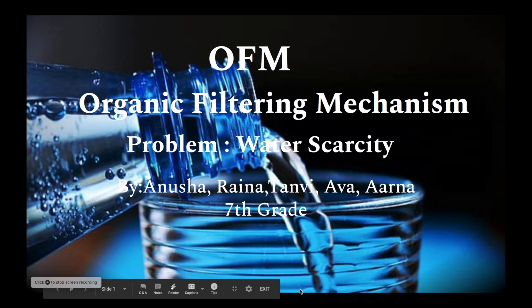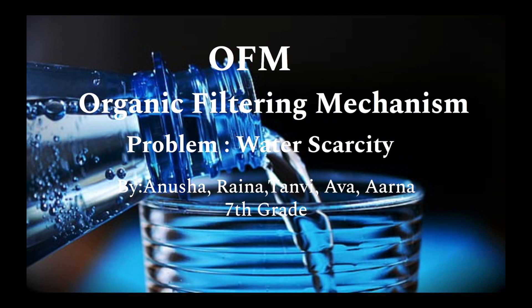OFM, the Organic Filtering Mechanism. Our problem is water scarcity, by Anusha, Reina, Tanvi, Ava, and Arna. We're all in 7th grade at RTMS.